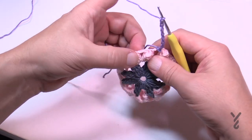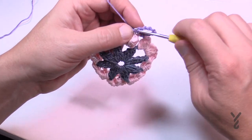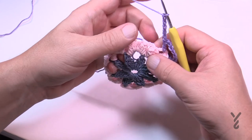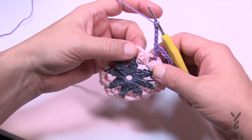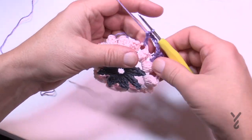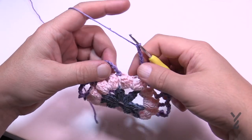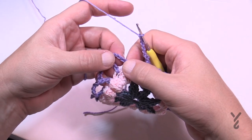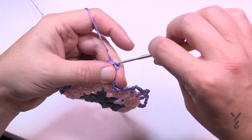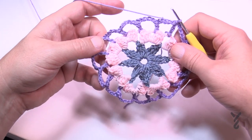Going into the next chain-three space, double crochet and then chain five: 1, 2, 3, 4, 5. Go to the next chain-three space after the next popcorn, double crochet, then chain five, and do that all the way around. Do not fasten off at the end of this round. When you get to the end of round three, join to the third chain up. Each space in between each popcorn should have a double crochet popping out of it.